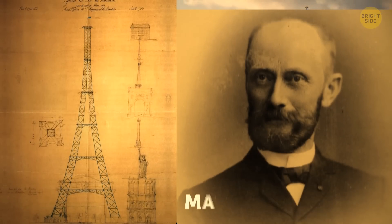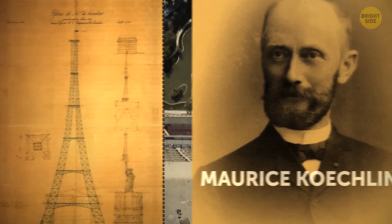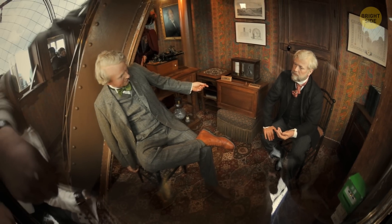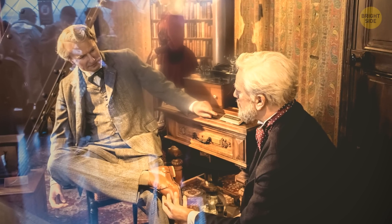Gustav asked the designer of the tower, Maurice Cochlin, to include an apartment at the very top for his private use. It offered a 360-degree view of Paris and had a living room big enough for a table, a couch, and a piano, a kitchen, a bathroom, and a bedroom. Talk about a luxury penthouse in the sky.